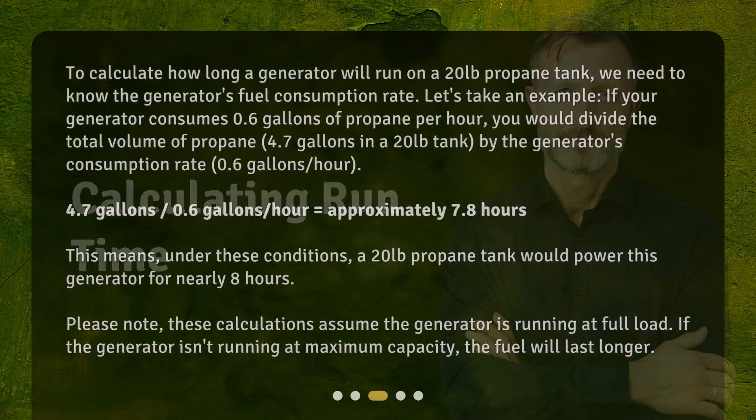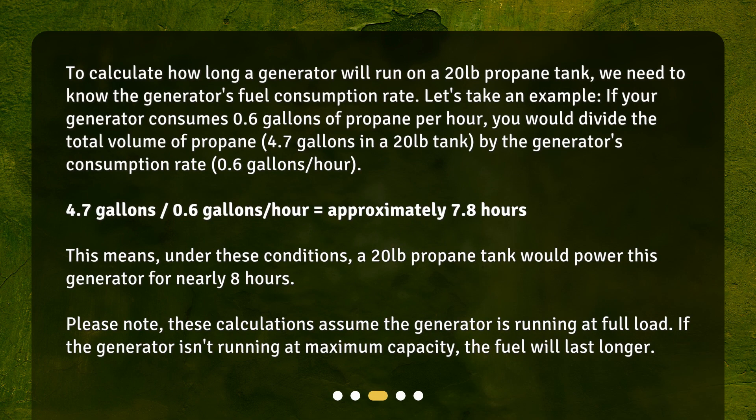To calculate how long a generator will run on a 20 pound propane tank, we need to know the generator's fuel consumption rate. For example, if your generator consumes 0.6 gallons of propane per hour, you would divide the total volume of propane — 4.7 gallons in a 20 pound tank — by the consumption rate of 0.6 gallons per hour. 4.7 divided by 0.6 equals approximately 7.8 hours, meaning the tank would power this generator for nearly 8 hours. Note that these calculations assume the generator is running at full load; if it isn't running at maximum capacity, the fuel will last longer.